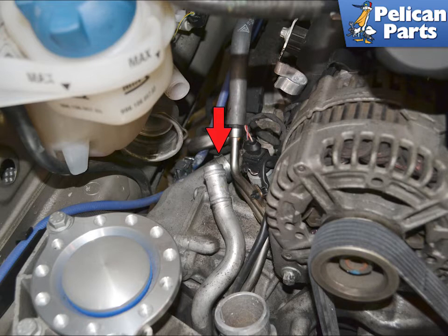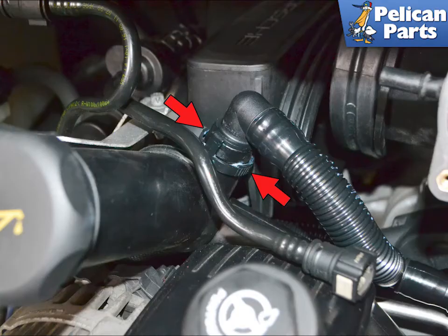I removed the large hose with the hand coupling on one end using a small pick, and the other connection with hose clamp pliers. With the hoses off, you can see the connections for the breather hose, indicated by the red arrow. This image illustrates the clip on the oil filler neck — squeeze in on the ridged areas indicated by the red arrow, and wiggle and pull the hose off.